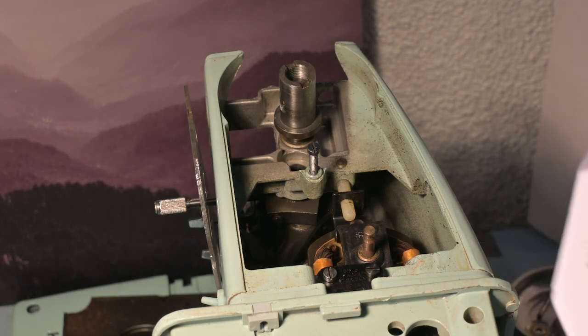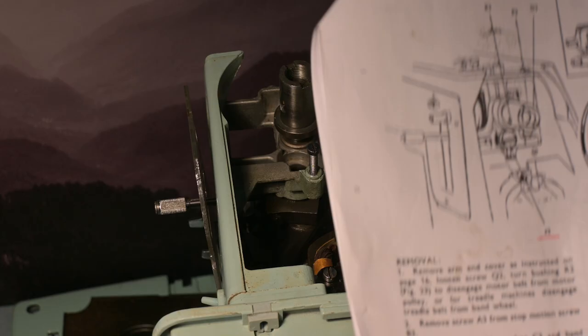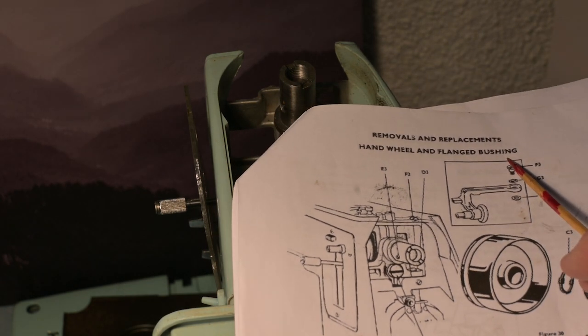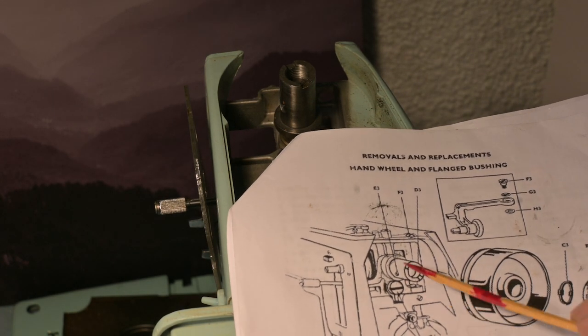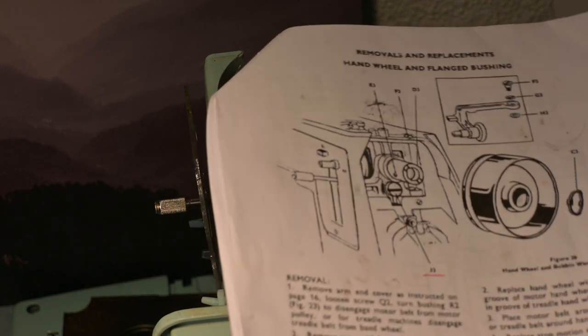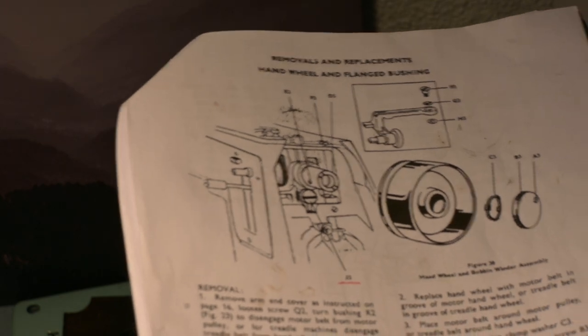When I refer back to the page here, the section covers removal and replacement of the hand wheel and flanged bushing. Now the flanged bushing is what controls the power to the needle bar — or to the horizontal arm shaft, like to the needle bar or not.